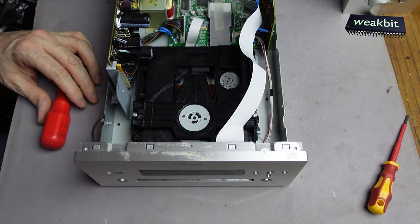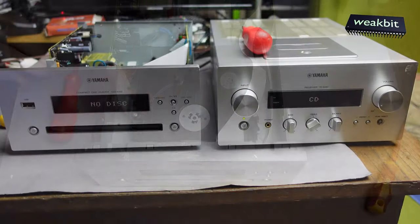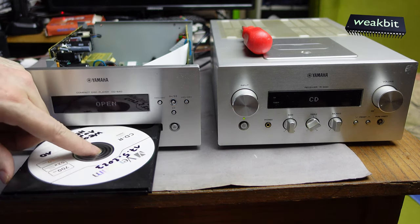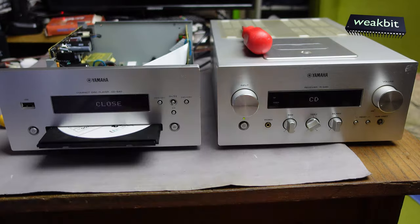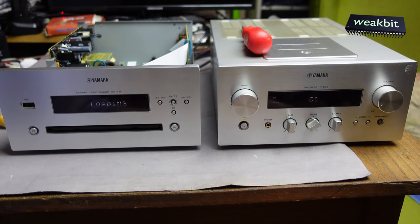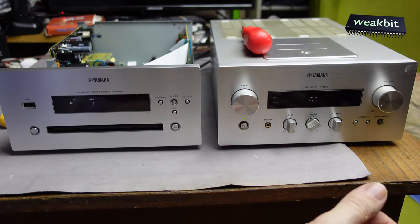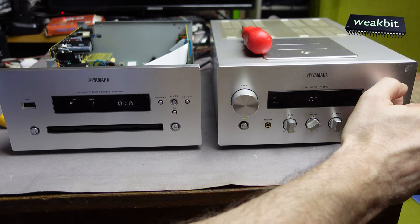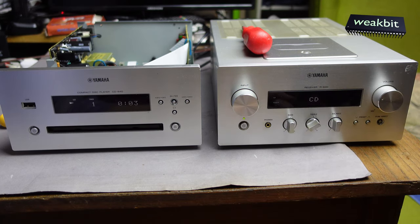Now we switch it on. No disc — open the tray, insert the disc, and go on. Initializing to see... play... and run!